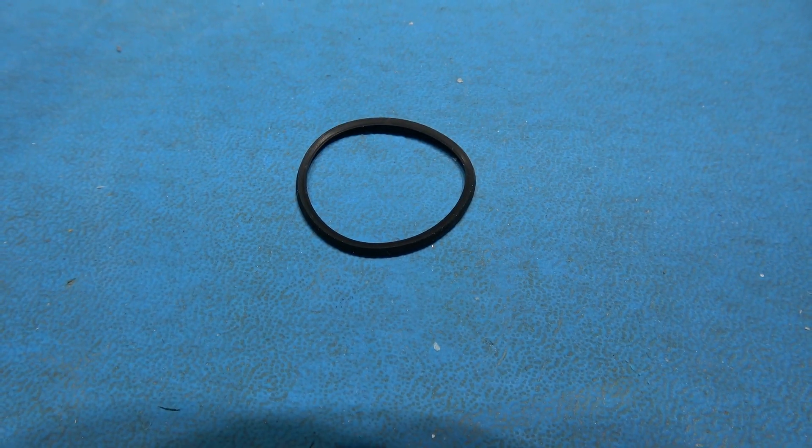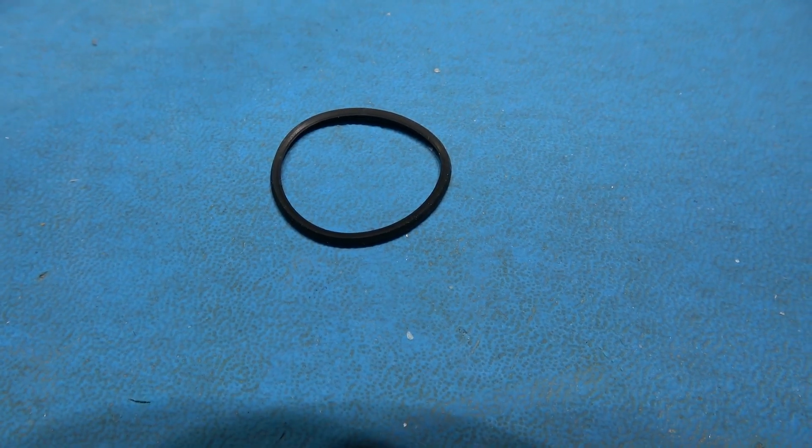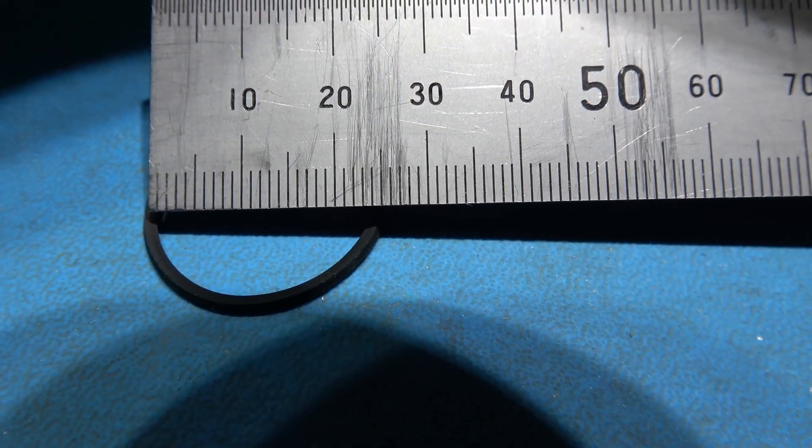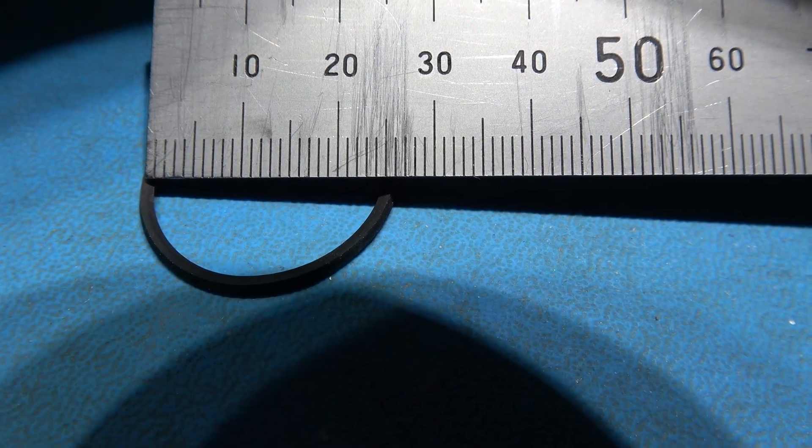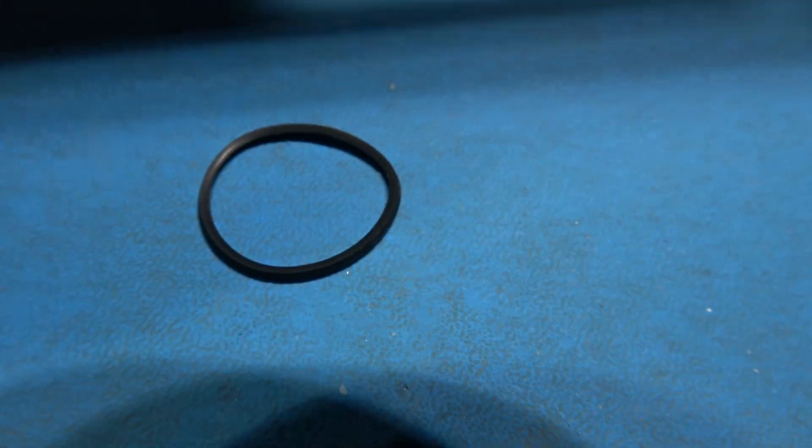The old drive belt should be around about 20mm, so if I come in and measure it we can see it's closer to 25mm. So yeah, that drive belt has definitely slackened over the years.